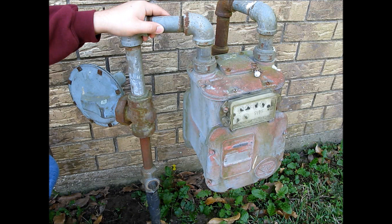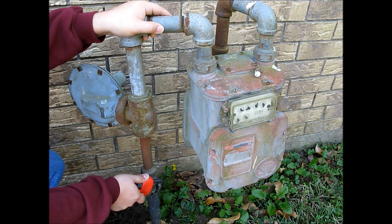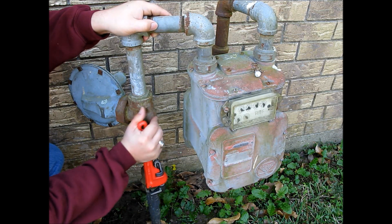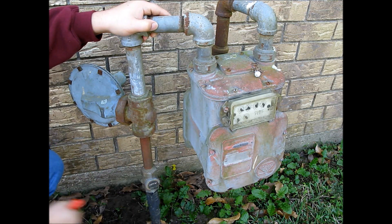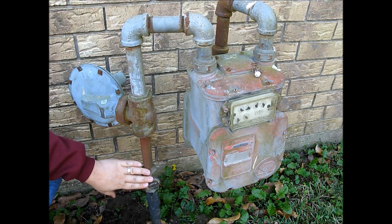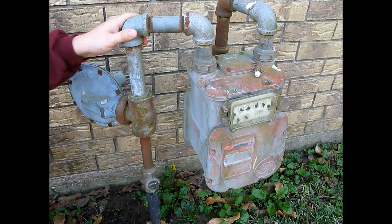Now I'm at the natural gas meter, and what I need to do is turn off the natural gas to the house. In order to do that, I need to turn this valve right here 90 degrees. I'll put my wrench on there and turn it 90 degrees. Now the natural gas should be shut off to the home, and it's time for me to head to the laundry room to install the natural gas terminal for the generator.